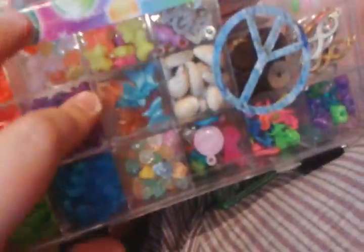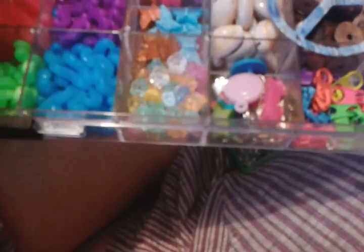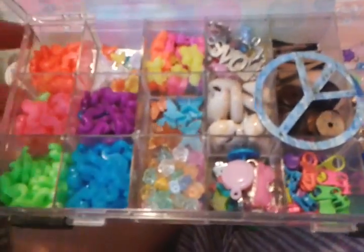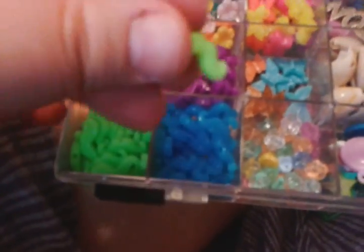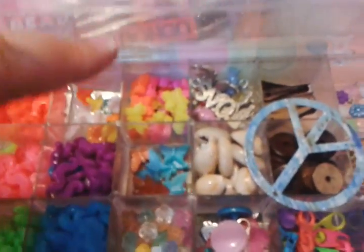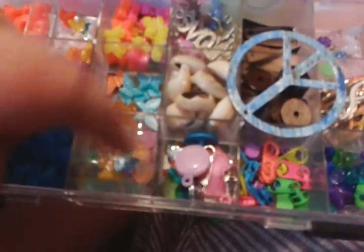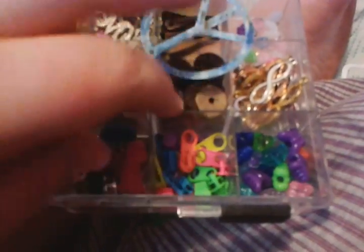This container — it doesn't really open because I have duct tape on it — but it has mushroom beads, I mean mustache beads, and butterflies, and these seashells, and flowers, and zippers, and infinity charms.